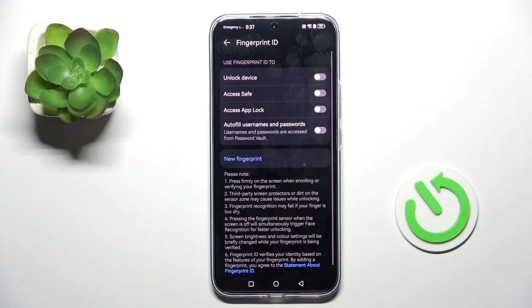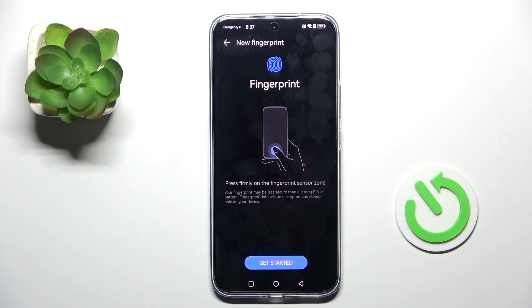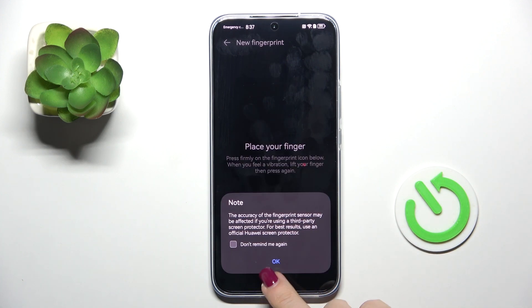And once it is set, just mark 'Unlock Device' to use fingerprint for device unlocking, then click on 'Get Started'.